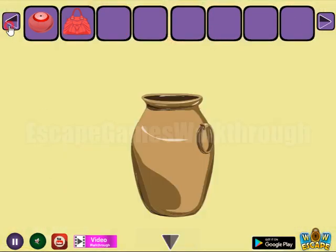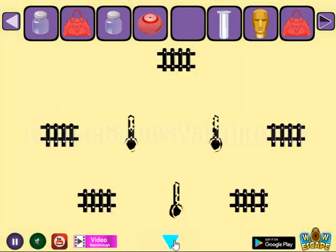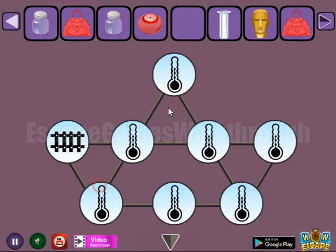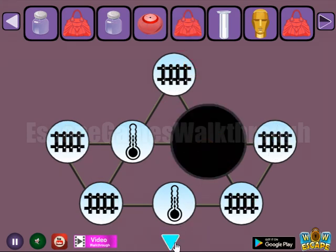We have an axe to break these walls. Get another hint and two different items. We can select here on this place — we have fences on these five positions. We've got one more bag.